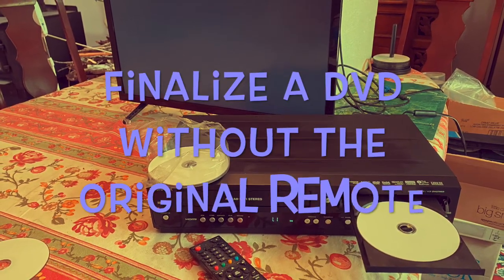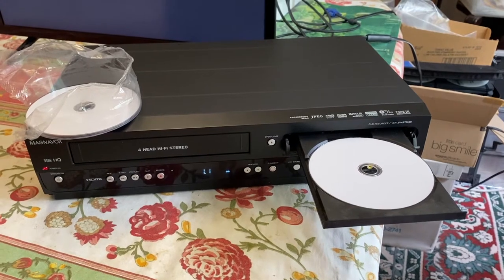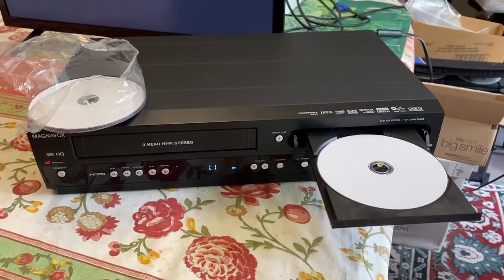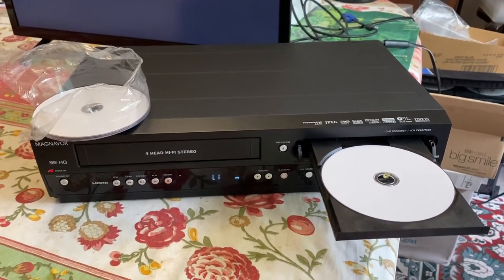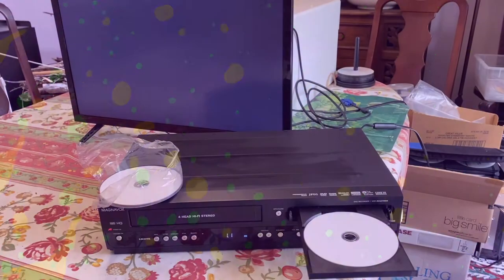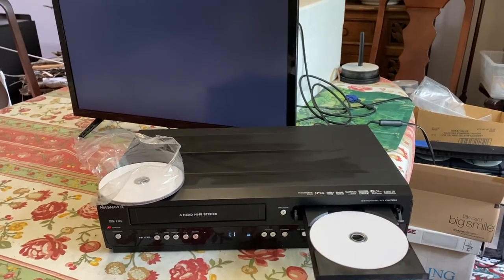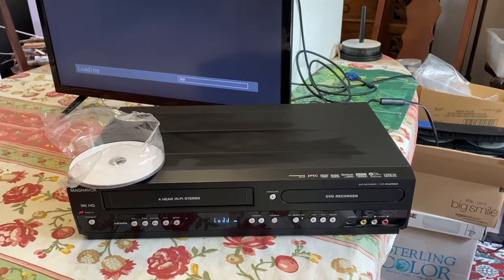Please like and subscribe so I can continue doing these — thank you very much. How do you finalize a DVD when you've made it on your tabletop Magnavox combo recorder without the remote? Well, you need some type of remote. What's up YouTube — today we're going to finalize a DVD on a Magnavox combo VHS DVD recorder.